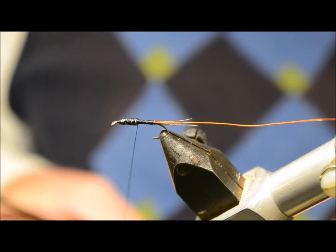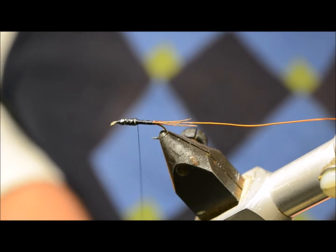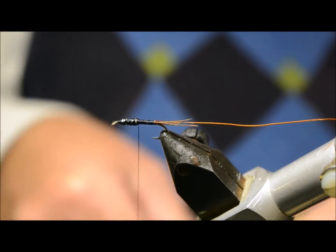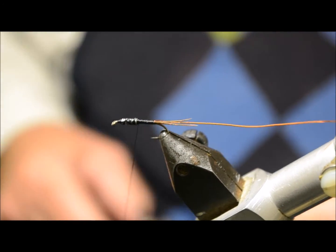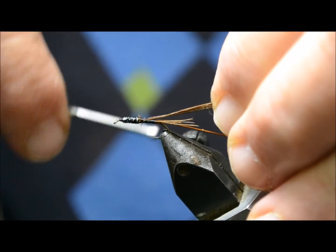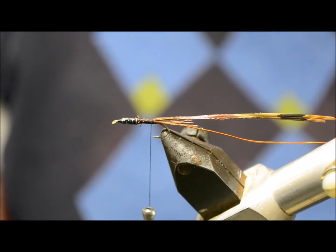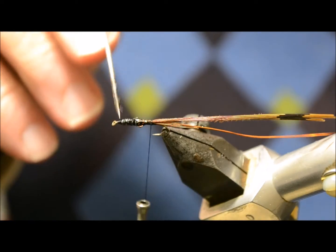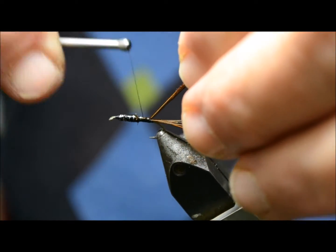Next stage is to take a little bit more Pheasant Tail — I'm going to tie it in behind that lead. Just apply just a touch of head cement for a bit of durability, just rub it in with a dubbing needle. I'm going to tie it in with the thread forward.